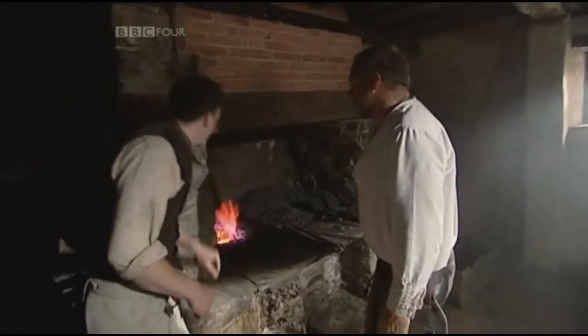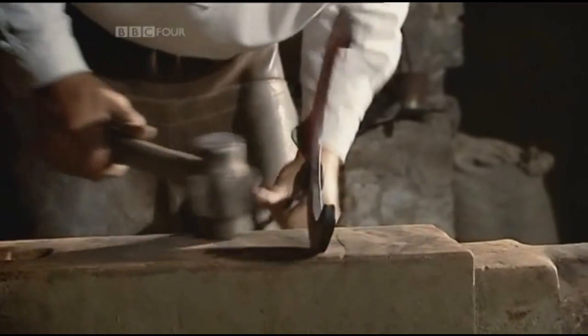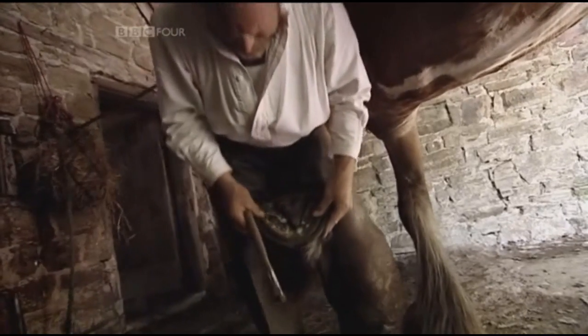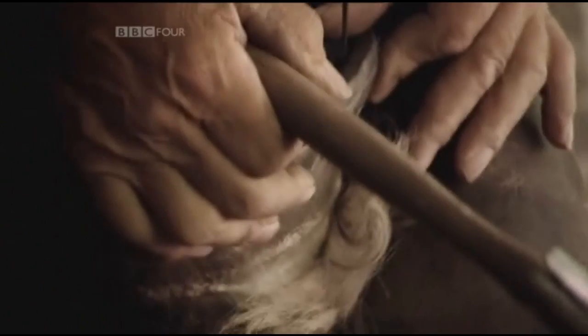Eight horses a day? Yeah. But they did it more of a production line. After final adjustments, the shoe's ready to be nailed to Clumper's foot. So you're going to put that nail into that horse's foot? Yep. There's a right way and a wrong way to put them in — if you go in the wrong way, you'll know about it. You'll go towards the bone.